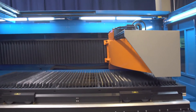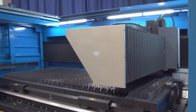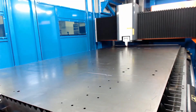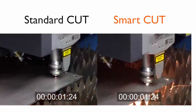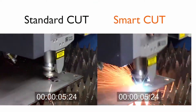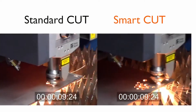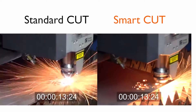The all-in-one concept allowed Prima Power to develop some unique technological features to enhance machine performance. The Smart Cut feature, for instance, focuses on every material up to 7 gauge and drastically reduces cycle times through intelligent management of head movements, such as on-the-fly piercing, no pre-hole, swift movement from one profile to another, and grid cutting.